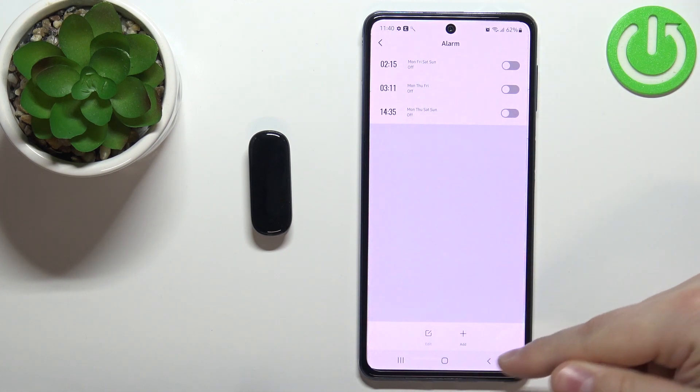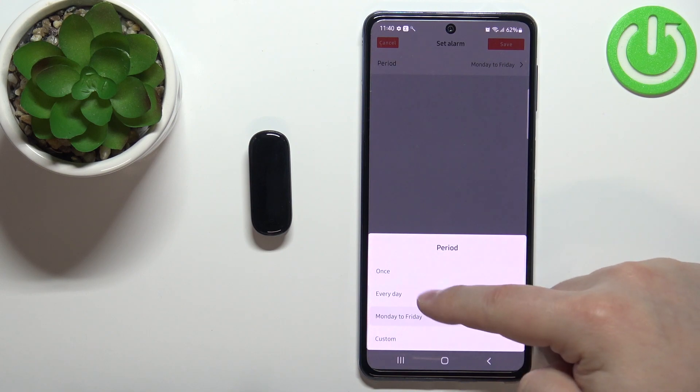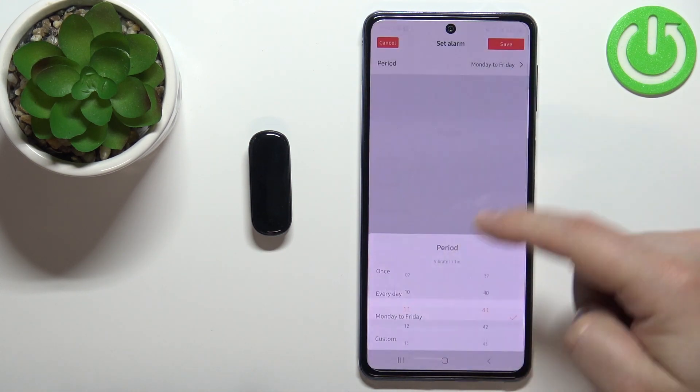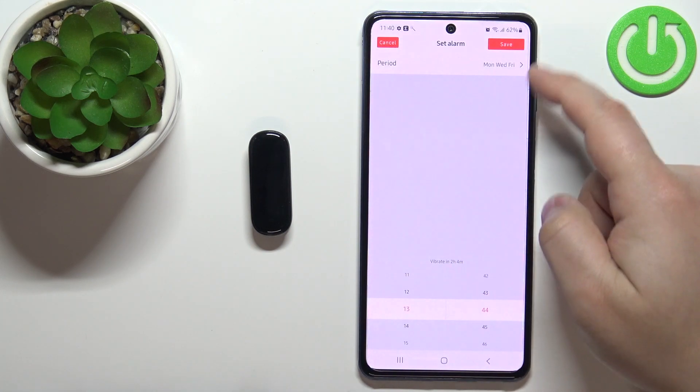You can also add your own alarm by tapping on 'Add'. Set the settings the same way as when you were editing — basically select the period, then the hour, and then tap save.